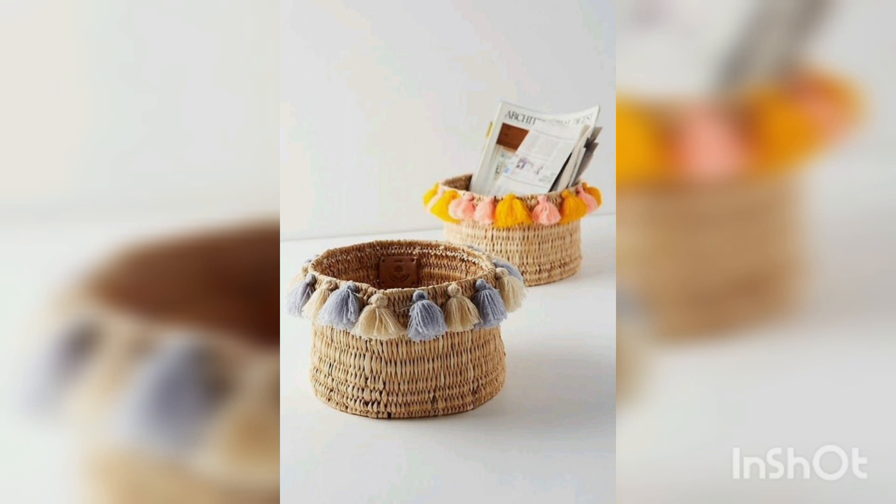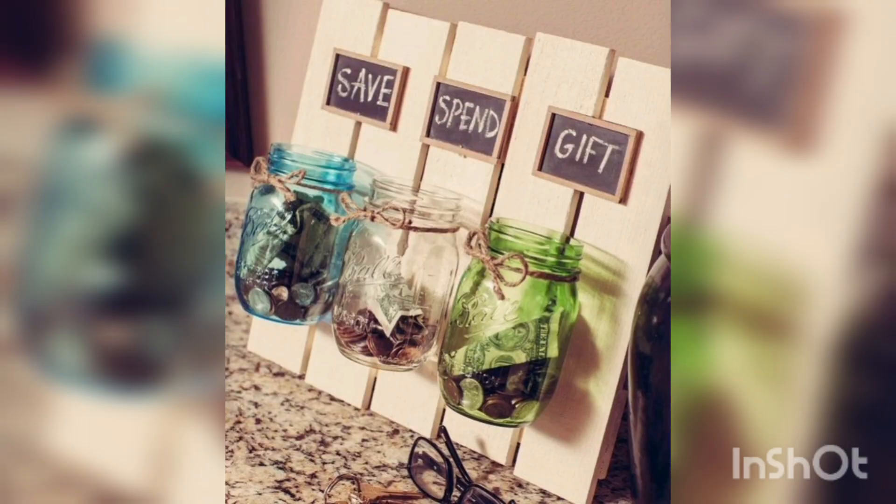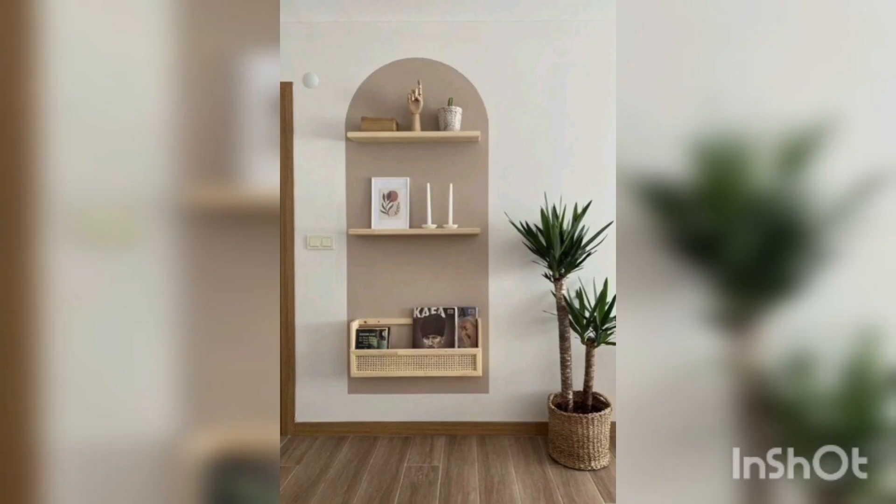Fabric wall art: use fabric scraps or old clothes to create a piece of fabric wall art. Cut the fabric into different shapes and sizes and arrange them in a pattern on a canvas or wooden frame. You can also give old furniture a new lease of life by painting it a bold color.